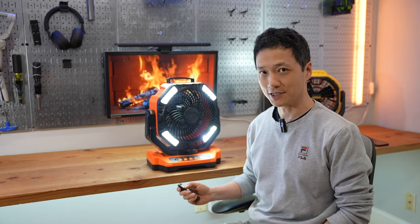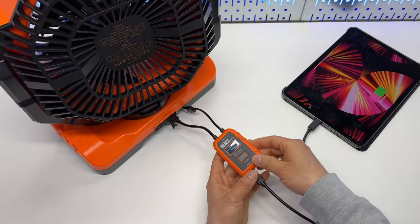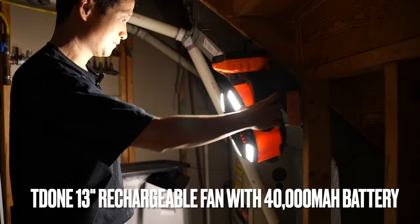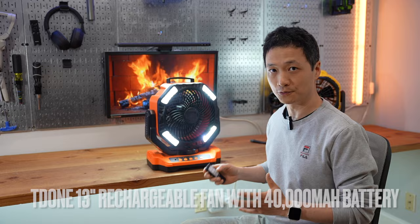This is the best portable rechargeable fan I've ever tested. It can also be used as a battery bank — more details later in this video. It is very powerful, quiet, and has exceptionally long runtime.